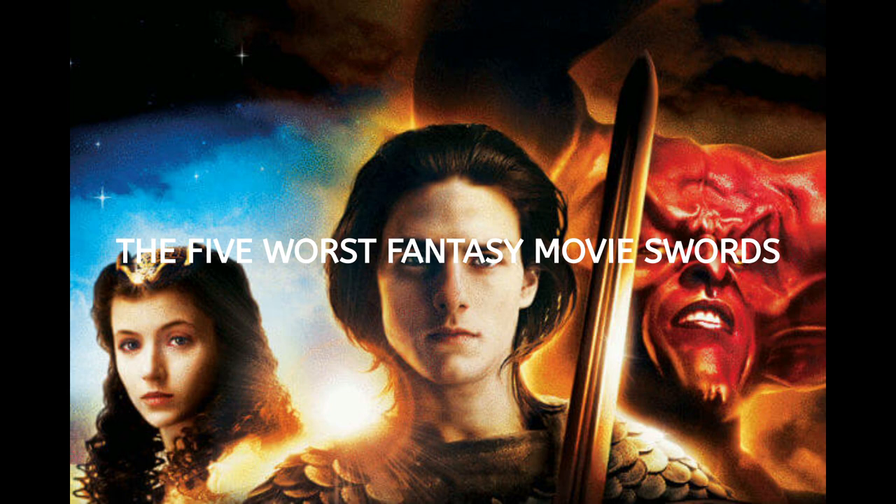Hi there, I'm Matt Easton. Let's have a little look at the five worst fantasy swords.